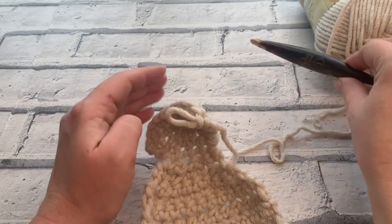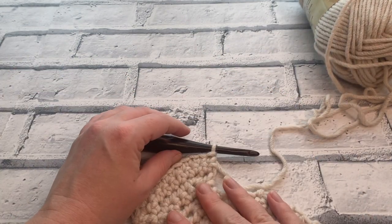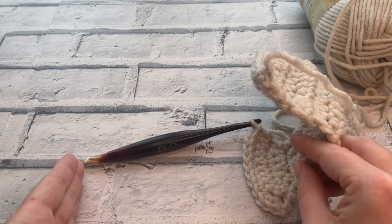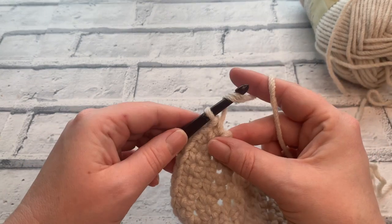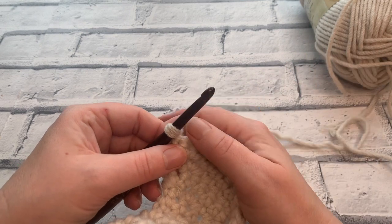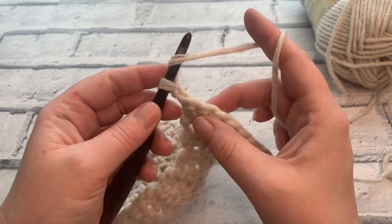This is where it's going to change ever so slightly depending on which size you're making. I'm making a size 5 to 6, so I'm going to work a different number of rows compared to say a size 9 to 10. What we're working on now is going to be the sole of the foot, all the way to the toe section. For the different row counts, head over to my blog post where you'll find the free written pattern. We're going back into working half treble crochets or half double crochets.